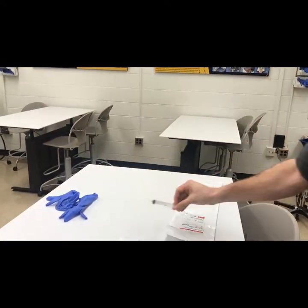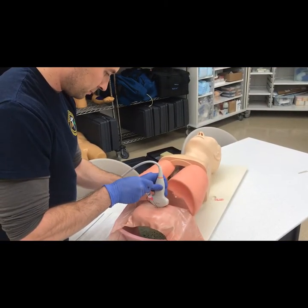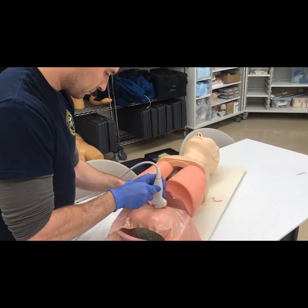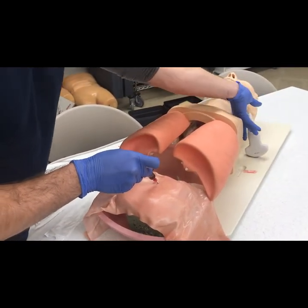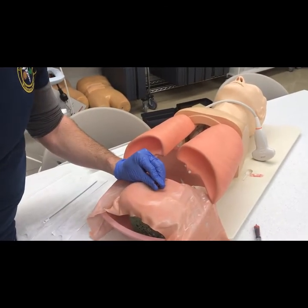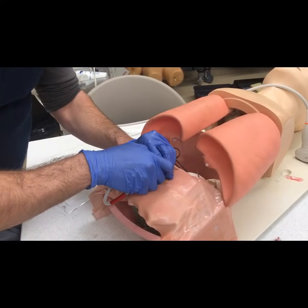I would also grab a syringe. So how do we actually perform this procedure? Let's say we're performing it from a subxiphoid approach like in this simulation I've set up here. I'm going to advance my needle under ultrasound guidance until I get a return of blood. Then I set the probe down and grab my guide wire — very similar to how we place central lines. I'll feed the guide wire through, and once it's in, I'll take my needle out.